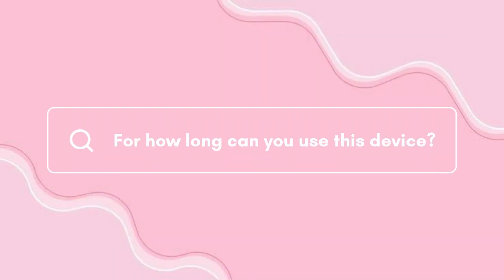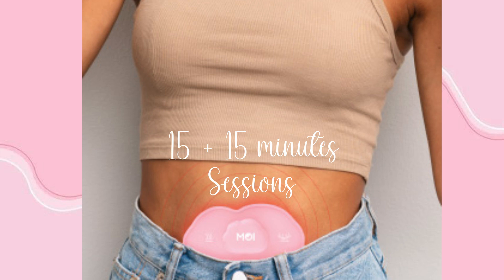For how long can you use this device? You can use it for 30 minutes, with each session lasting for 15 minutes, after which the device automatically shuts off.